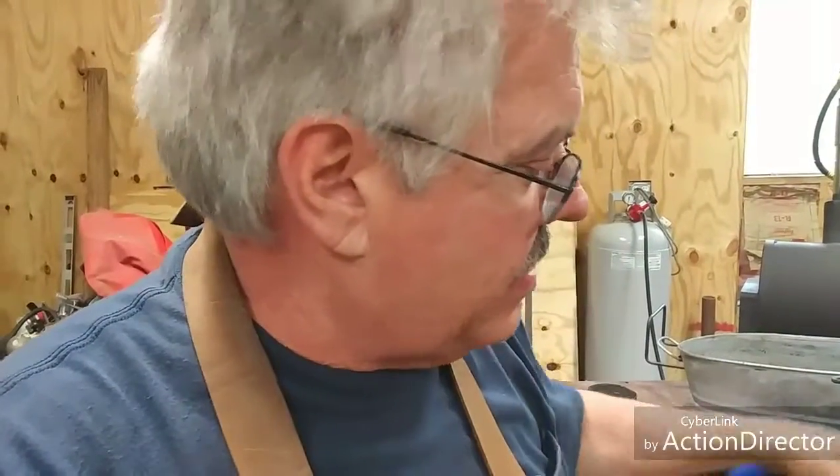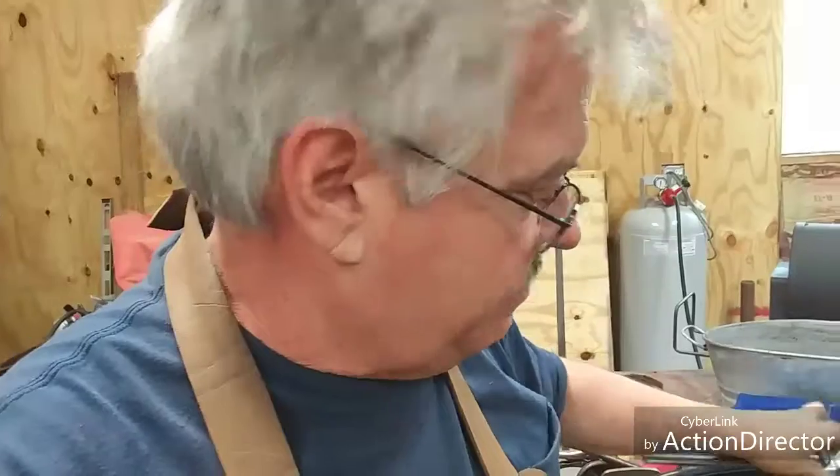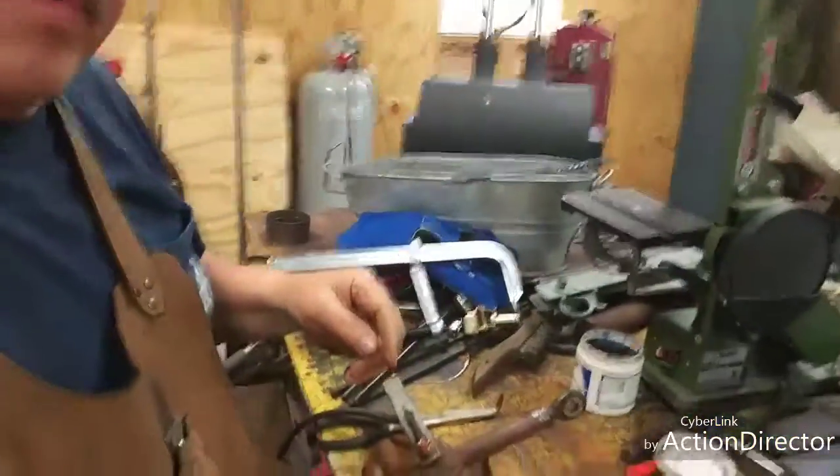Not sure how well you can hear me — I don't have my external wired mic, I left it up at the house and it's pouring rain, so I'm not going back to get it. I was going to use that strong hand clamp pipe attachment, but it's too big and it pretty much covered up where I needed to weld. So I am gonna make sure I got this square and level and just tack it. Here we go.